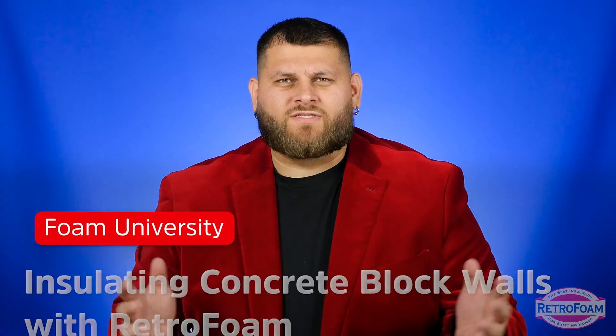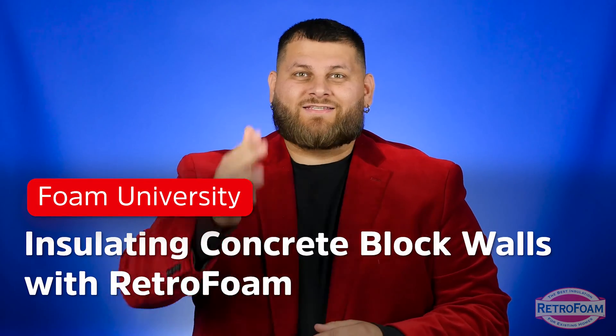Can you insulate block walls with RetroFoam insulation? Yes, and it's actually the best thing you can do for block walls. Let's talk about it.